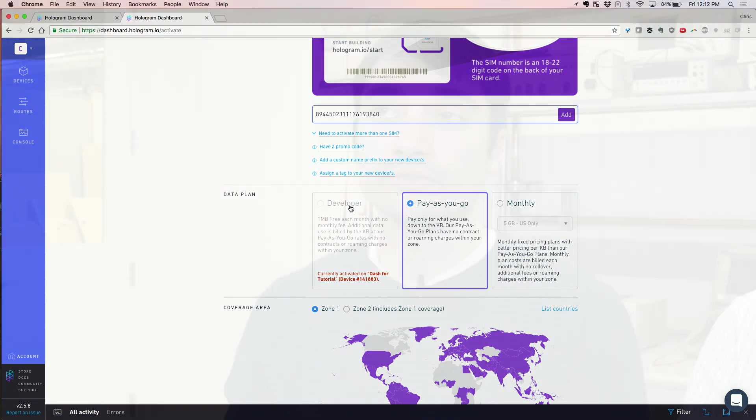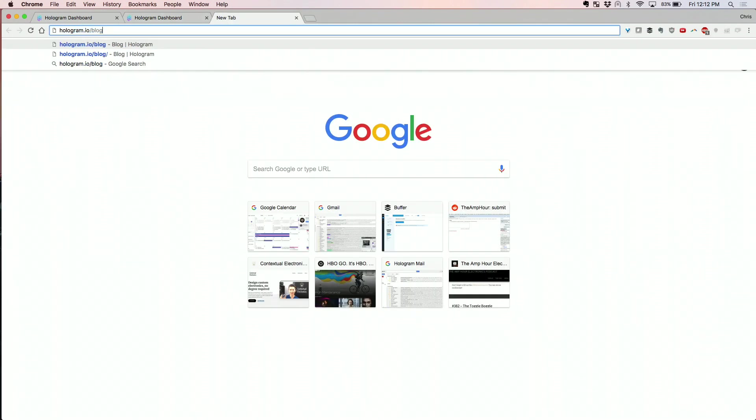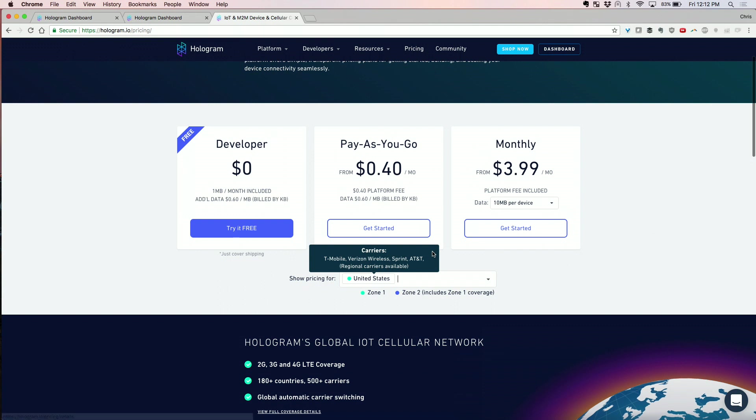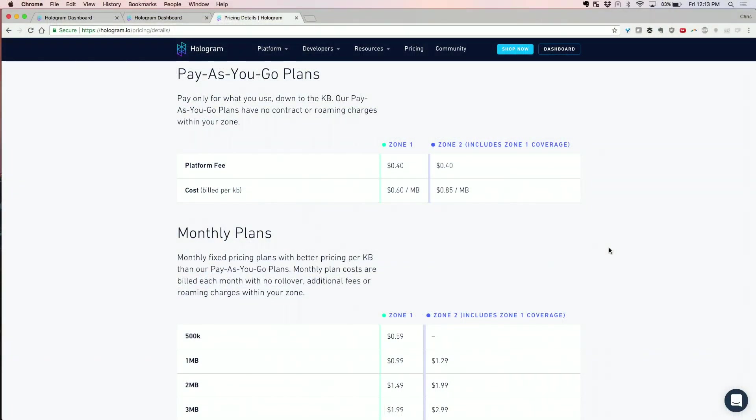For new users, there's a 1 MB free developer plan, but that's not going to go very far with the CradlePoint router. The two other options are pay-as-you-go and monthly. Pay-as-you-go is useful for a device where you don't know how much data you'll use — it could be variable. There's a platform fee, which is a monthly cost to keep a SIM registered on the global network, and then you pay for the data per kilobyte. If you're sending small messages, it's very affordable.